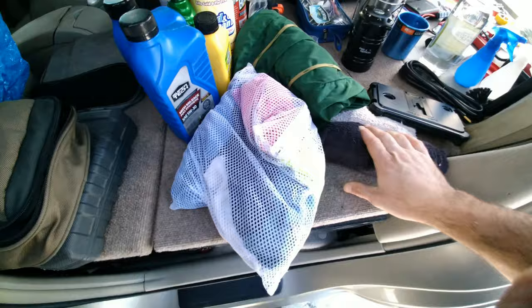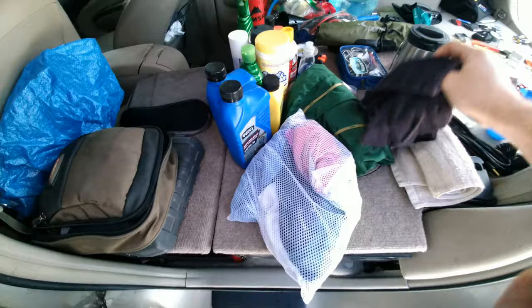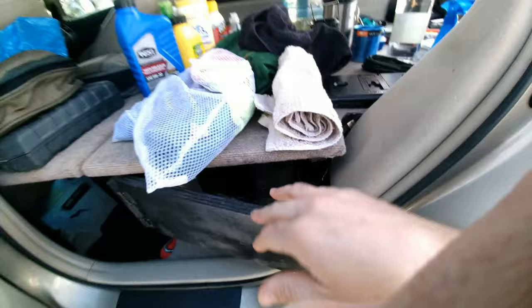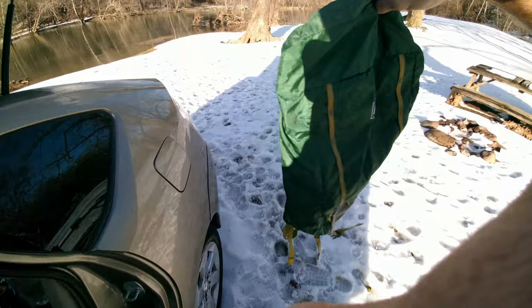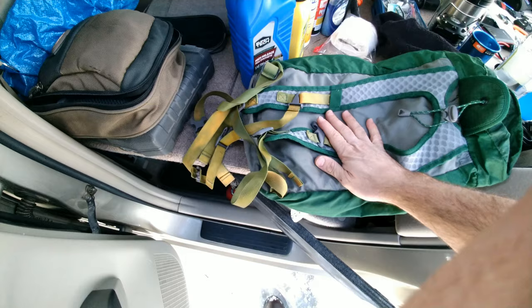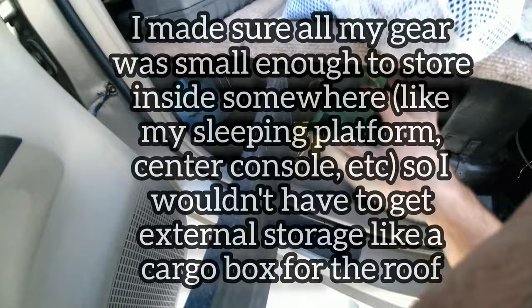Towels are important of course. I use two hand towels for when I go take a shower because a big house towel doesn't fit in the sleeping platform very well — with small hand towels I can just stuff them in there easily. Same thing with this bag — I got this cool little REI collapsible bag. I use it for day hikes or when I go take a shower. When I'm done I can just roll it up and stuff it in the sleeping platform.